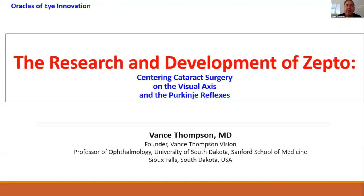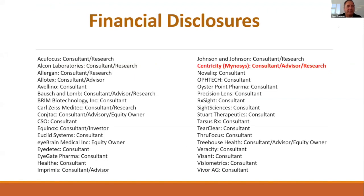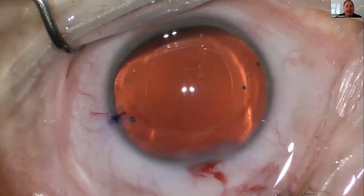Thank you for having me. We're going to talk about the development of the Zepto technology and a little bit more about the capsulorexis. You can tell that it's a very important topic given all the research being dedicated to it. I have been involved with Menosis, now called Centricity, from its beginning. As you can tell from some of the other talks, the importance of the capsulorexis — we want it to be perfect in size, shape, and its location for centration.